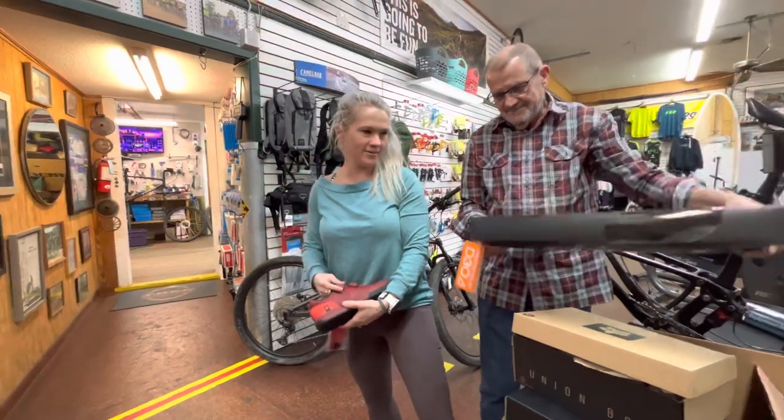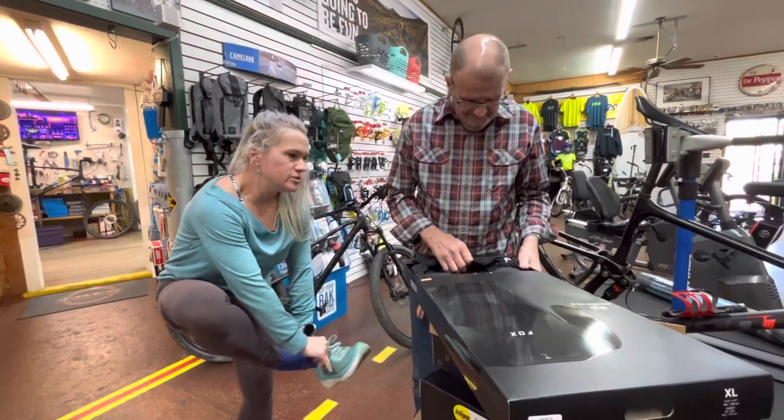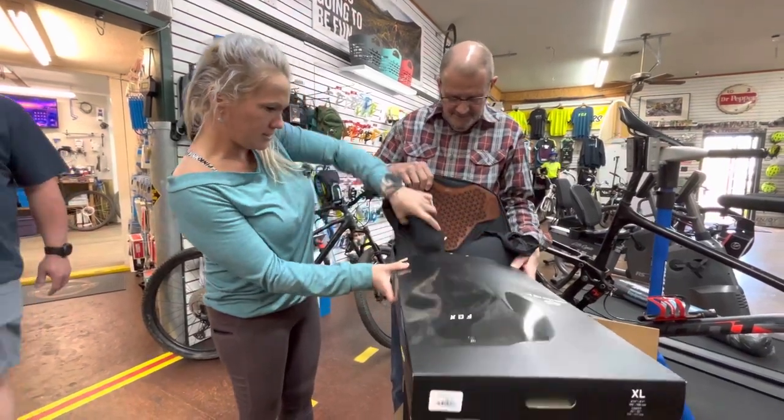Check this out — this is for the guy that was hitting trees with you yesterday. That's Greg. Yeah, he needs this. We call him Tree Hitter. He does. Look at this.